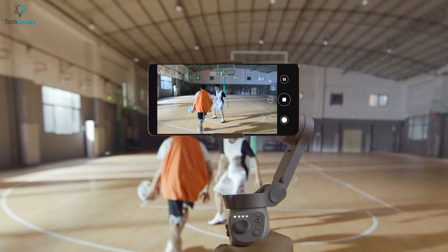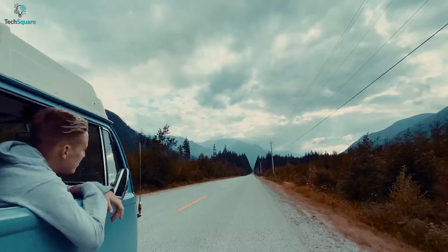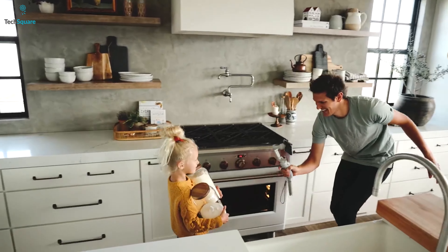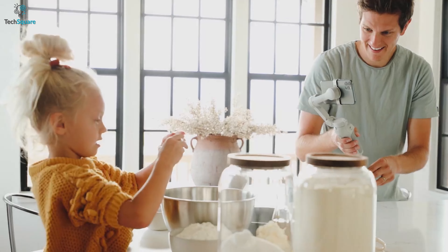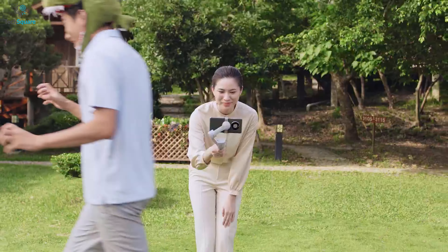Get a streamlined shooting experience with the DJI OM4SE, a convenient and high-performing smartphone gimbal that relieves you from a complex photography setup and lets you capture the moment that you don't want to miss. It comes with a magnetic design that adjusts effortlessly with your S22 Ultra and keeps it stable as per your requirement.